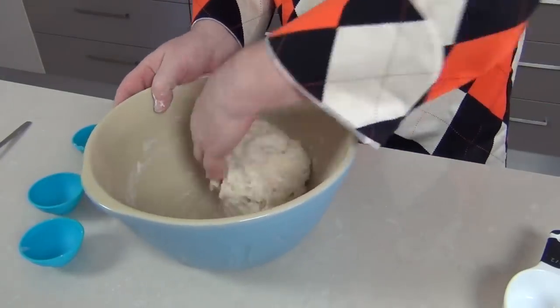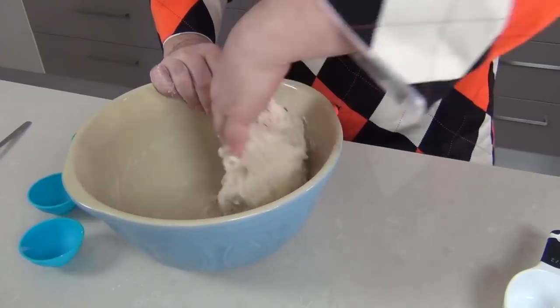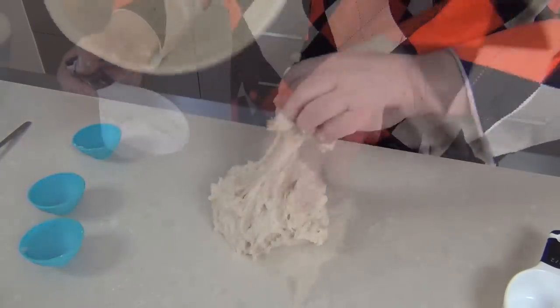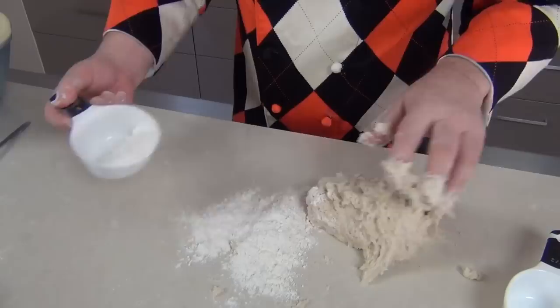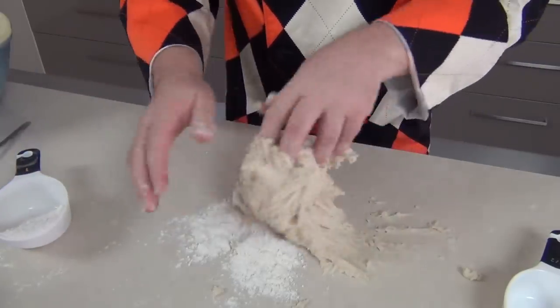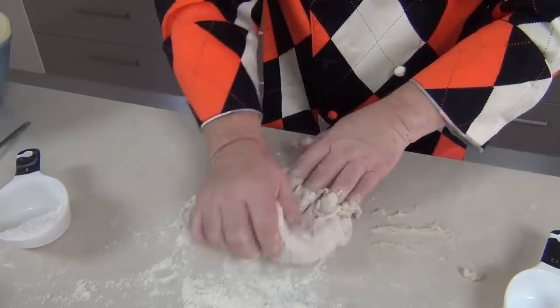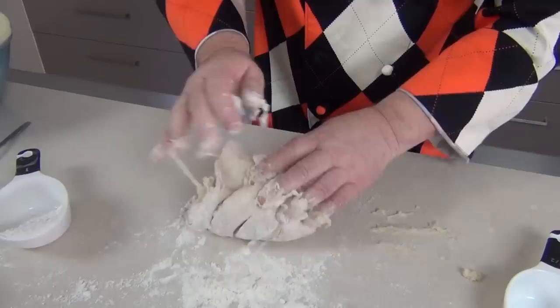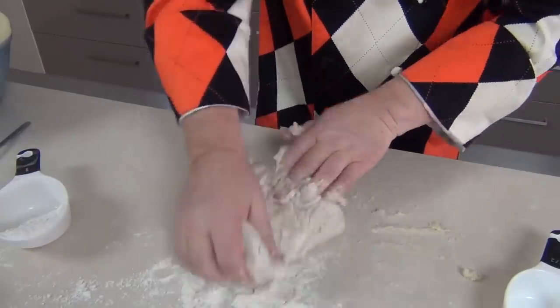You're going to have a fairly wet dough. When it starts to pull away from the side of the bowl, we're just going to lay that out onto our surface. I just want to put a bit of flour down — probably about a quarter of a cup — and we're going to stretch this dough out on a well-floured surface for about 10 minutes until it gets a lovely elastic feeling to it.